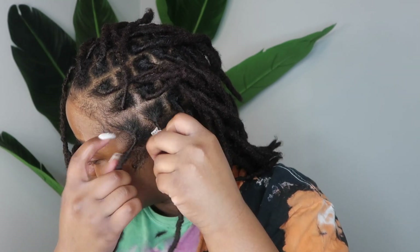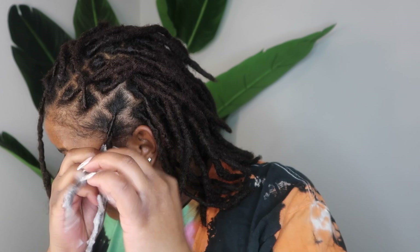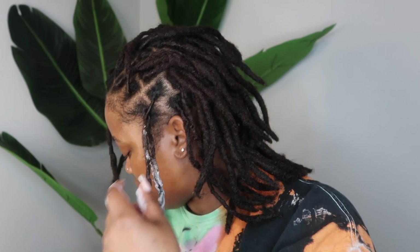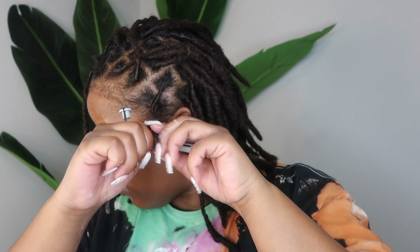I wanted to do a little curl detailing on the corners of my hair, so I'm slightly twisting them together — not to create an actual two-strand twist, but just to keep them out of the way. Then I'm going in with some Nerobe styling foam on those two corner locks and applying some perm rods to create little curly details — kind of a sideburn-type situation.